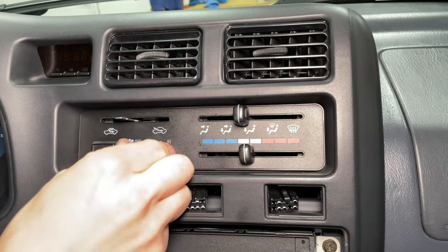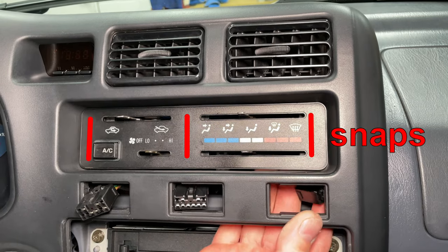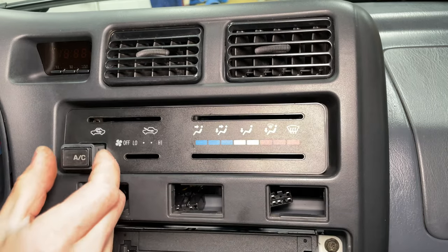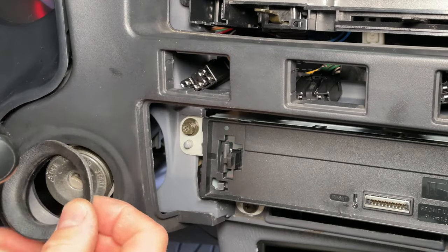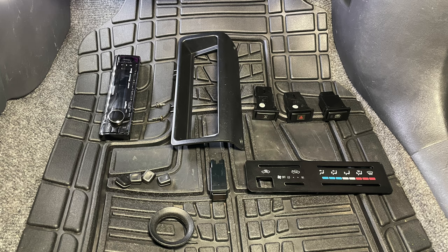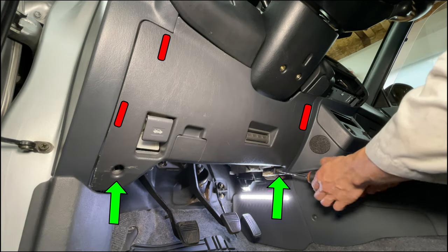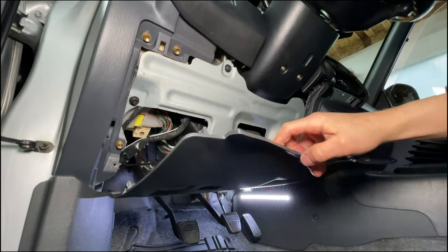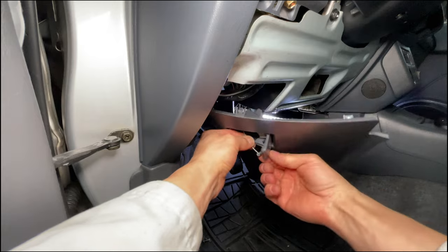Pull off all four climate control knobs. Put your fingers behind the plastic to release the clips holding the climate control trim. Pull out the AC button and bezel. Remove the rubber ignition switch ring. I arrange the parts neatly on the passenger floor mat to keep them organized. Remove two Phillips head screws from the plastic trim under the steering wheel and pull the panel toward you to release the clips. Pull out the fuse box and take the cable out of the hood release handle.